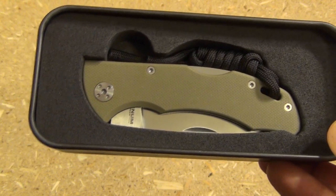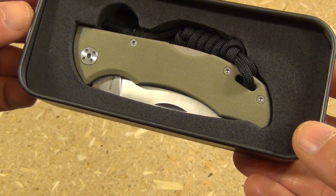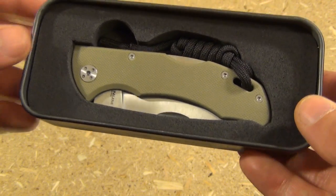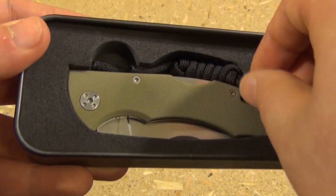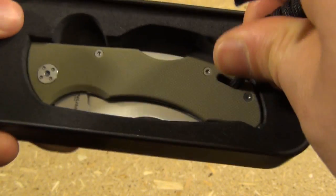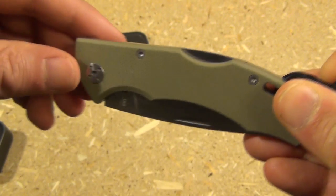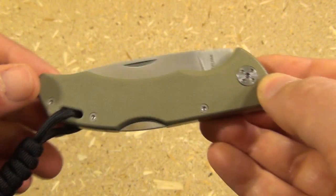This is an old-school knife, much like a Case knife. It's a nail-nick opener, and there's no pocket clip — but that's perfectly fine for some uses. It comes with a lanyard, and the knife itself is a lockback. This was about $24, and I actually think it's an excellent blade for that price.